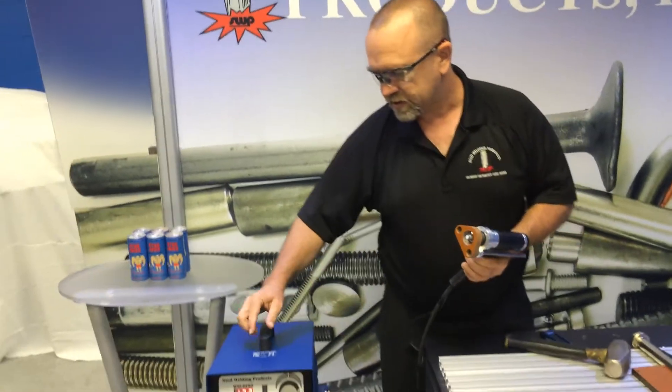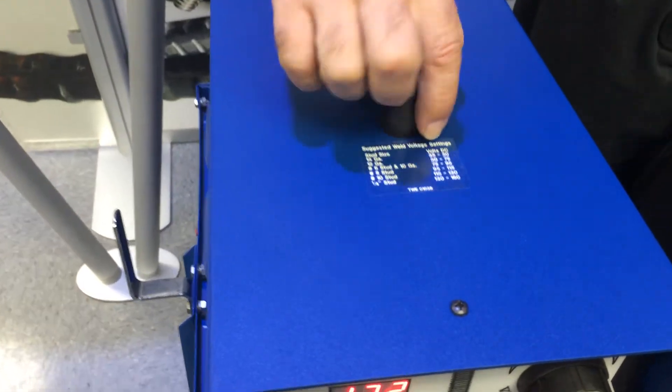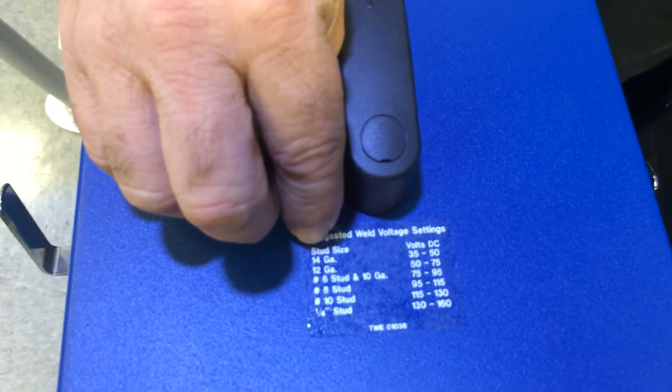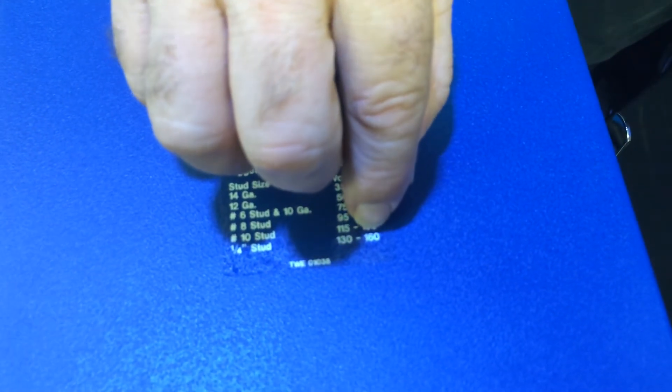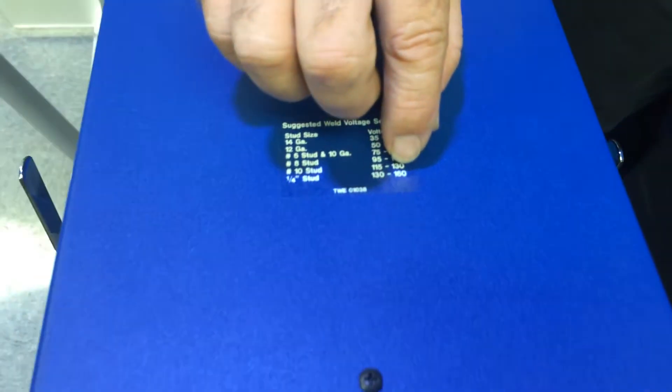Next, I'm going to go ahead and set the voltage on the machine. Turn the machine on and check your decal here. Remember, this has nothing to do with the thickness of the material — it has to do with the diameter of your stud. We're shooting a quarter-inch flange aluminum stud. For aluminum studs, we want to be at the upper end of the range. It says 130 to 160 volts.